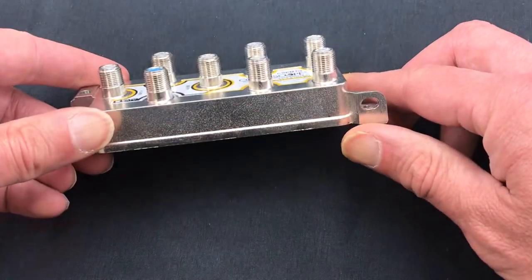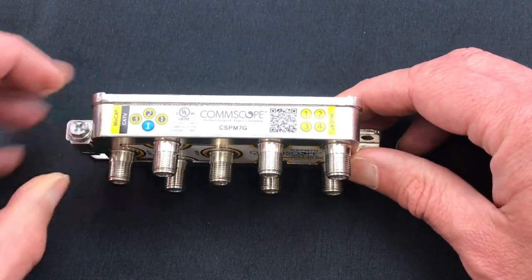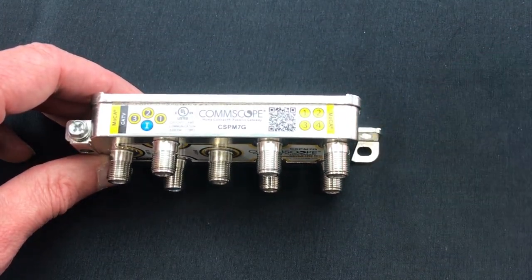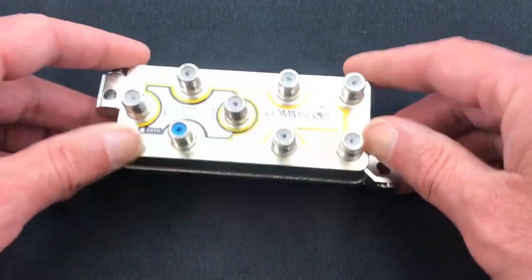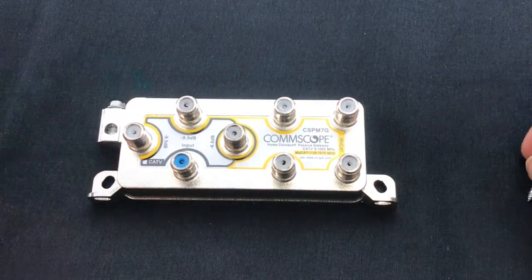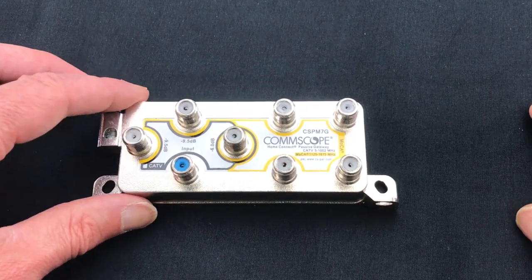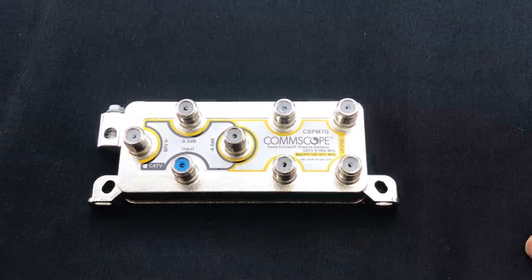To mount the device in the all ports down configuration, press the bottom side flush with the surface before attaching the device using the included screws and the two holes in the dual mounting tabs. To mount the device with the ports facing out, lay the back side of the device flush with the surface before attaching using the included screws and the two holes in the dual mounting tabs. In this video, we shall demonstrate the installation process with the ports facing out, but the instructions are the same for both configurations.